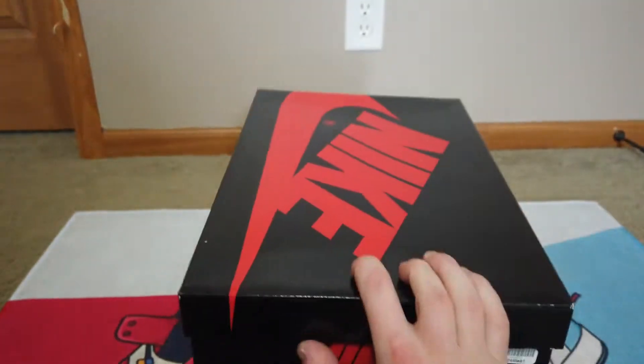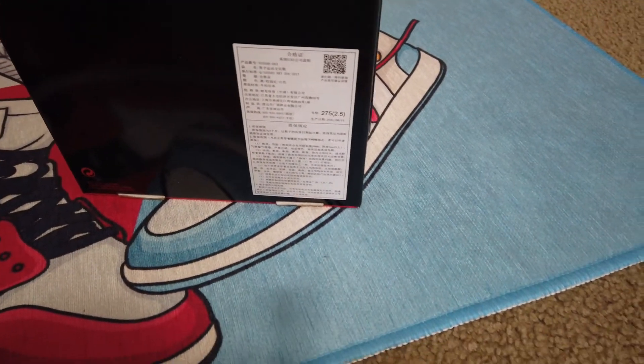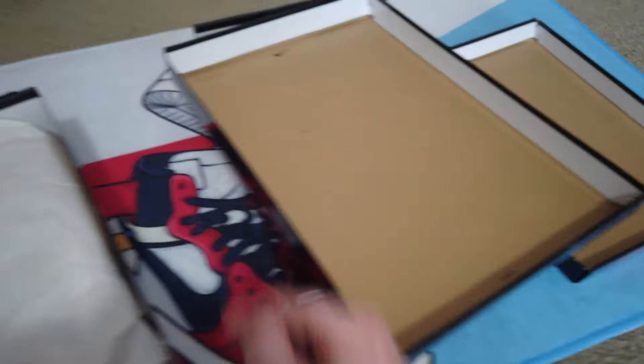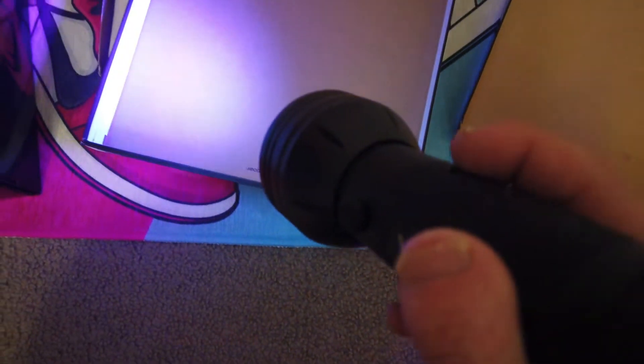On the bottom of the size 10, I just have the Jumpman with the Nike Air on the side. On the size nine and a half, I do have what looks like a Hong Kong sticker. We'll go ahead and try blacklighting that — I'm not seeing any stamp on the Hong Kong sticker for the nine and a half. We'll open up the lids and try blacklighting the top of the box just to make sure there's no funny business. Both don't look like it. Size 10 looks good there.